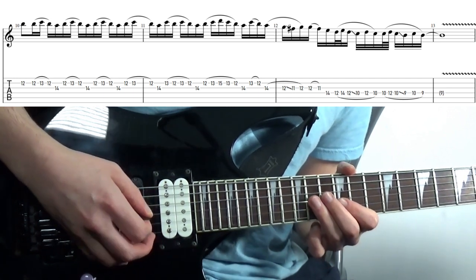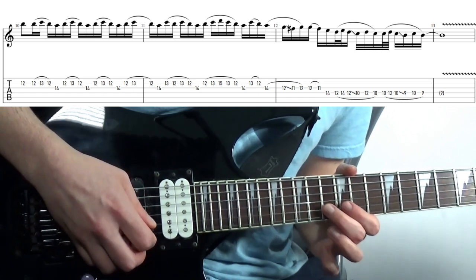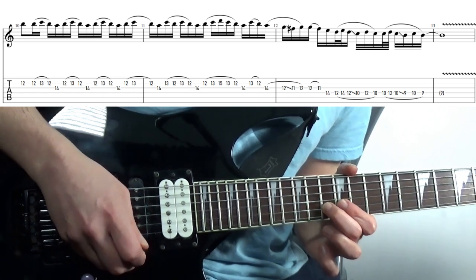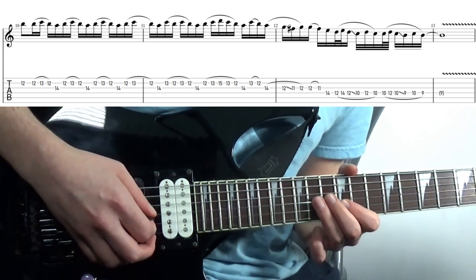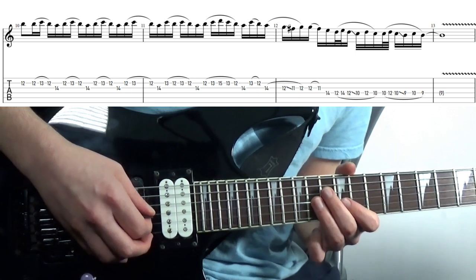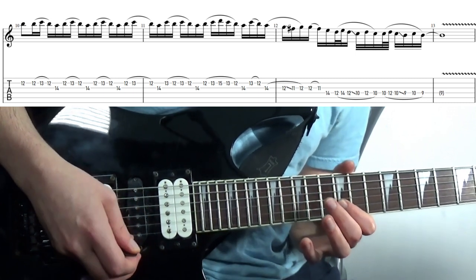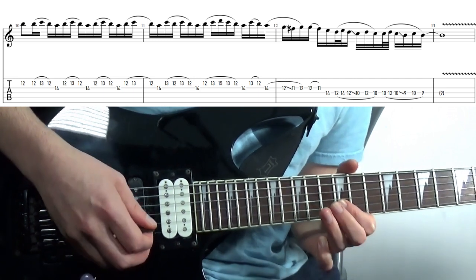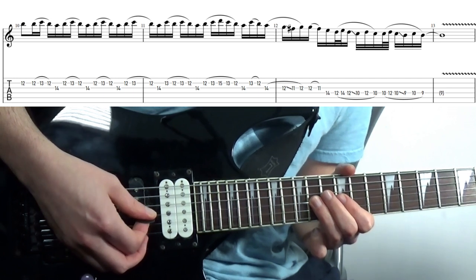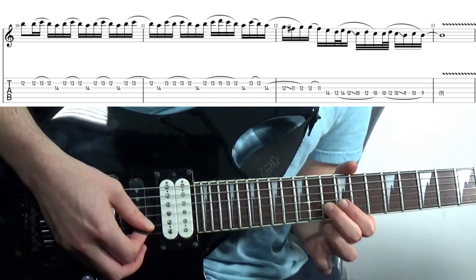We're starting on the 14th fret, then going straight to the 13th on the B, pull off, hammer on, pull off. Another variation here — we're just going up the scale really. You've got the 14th fret, down to the 12th again, and hammer hammer on, pull off. Back to this 14th fret, and again I'm just playing this with a down. This little 13 to 12, again this little sweep trick we're doing.